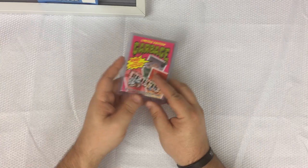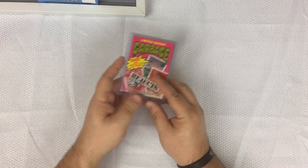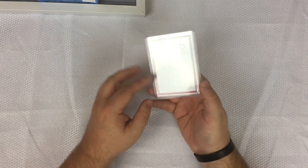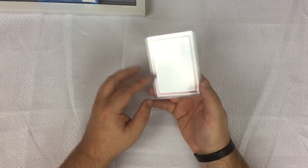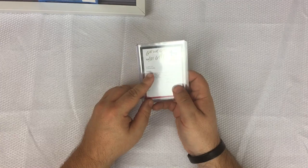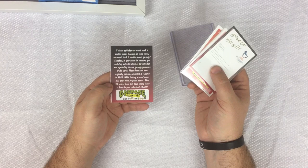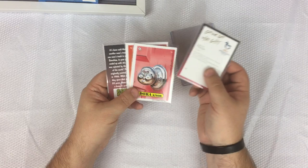What he did was he took rejected designs that he had sent off to Topps back in 1986, and Topps said no, they don't want those for their Garbage Pail Kids series. So he took those designs and turned them into a little set. He also turned into a card the rejection letter they sent him back. It's hand-numbered — 500 sets total — and I got set 50 out of 500.